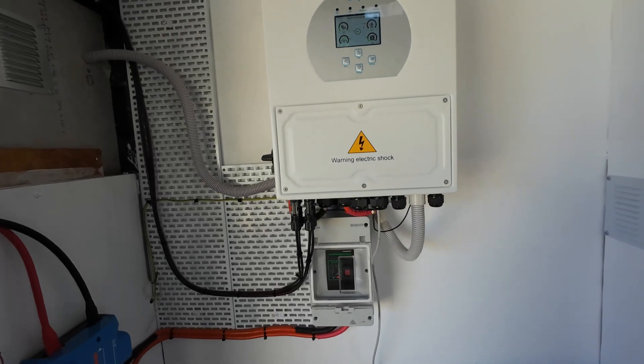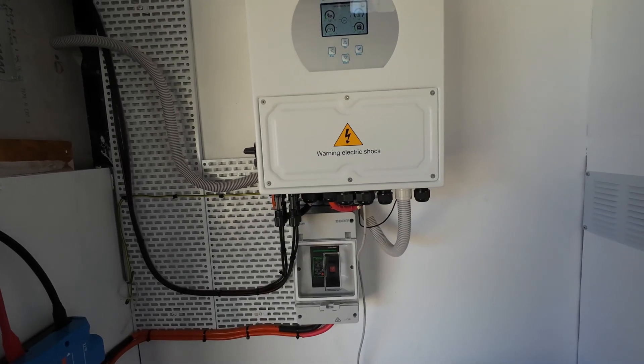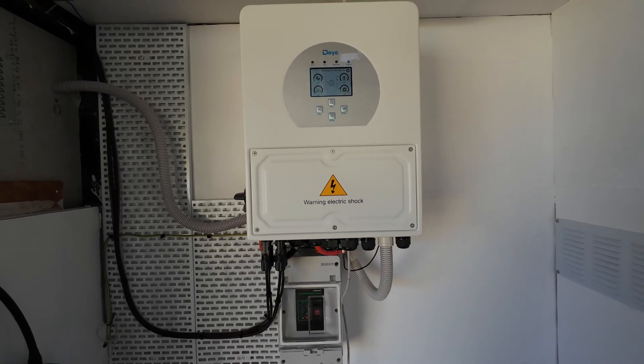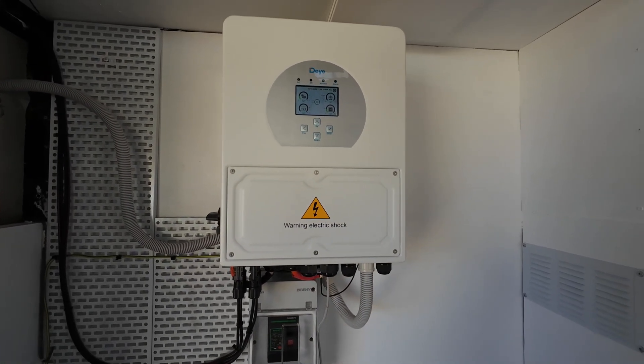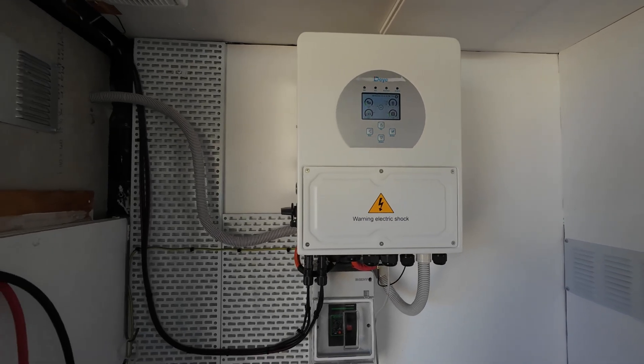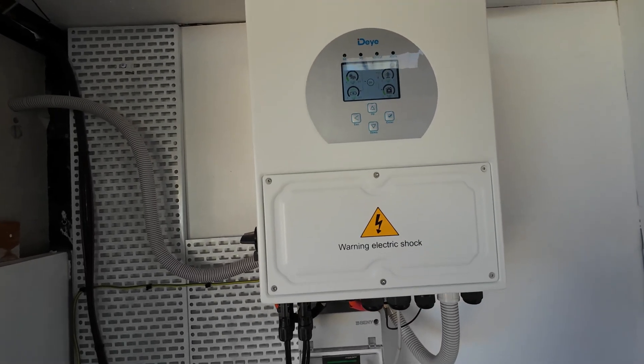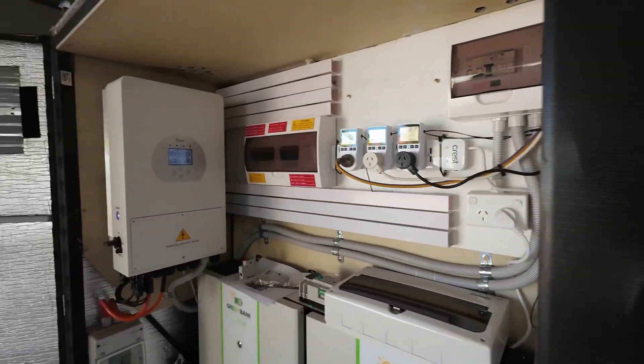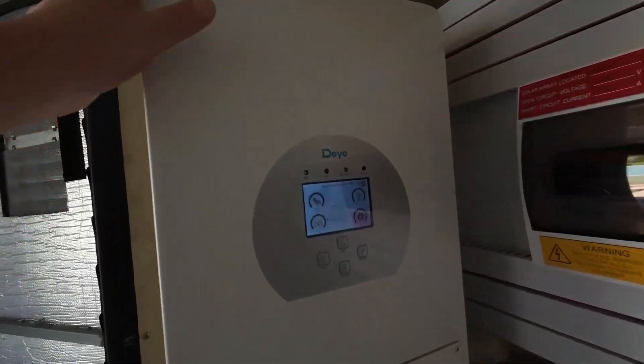When these inverters overload, you just let them be — they'll reset themselves after three to five minutes. They just reset themselves and turn back on. You don't have to worry about it; you're not going to hurt the machines.